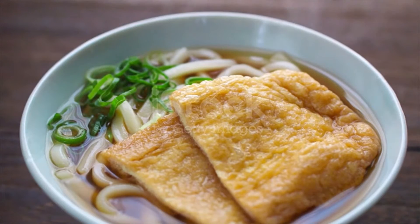Shichimi togarashi Japanese seven spice — optional, sprinkle at the table. For homemade dashi: 2 and a half cups water, one kombu dried kelp piece 2 inches by 5 inches (5 cm by 12 cm), and 1 and a half cups katsuobushi dried bonito flakes, half an ounce. Skip katsuobushi for vegetarian or vegan.